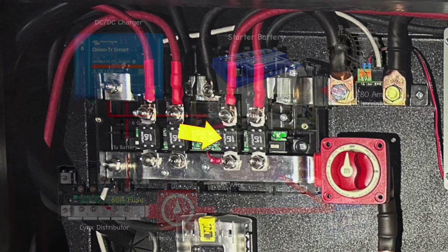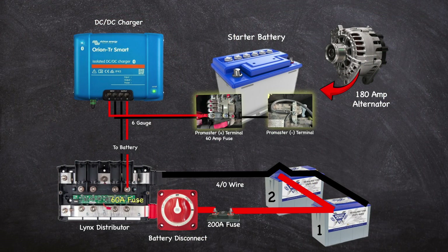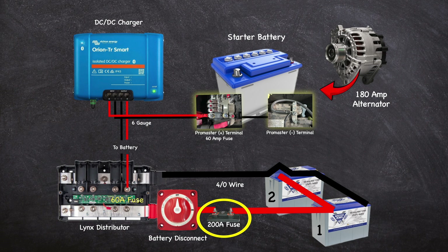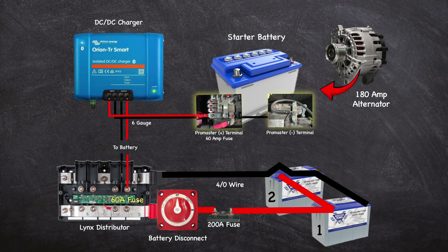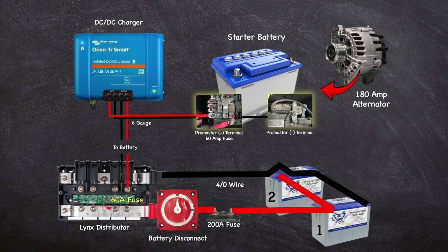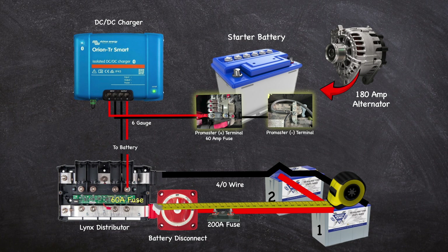I chose to use a 60 amp fuse, as seen here. The Lynx distributor is then connected to the batteries using four aught wire with a 200 amp fuse in-line with the positive cable, as close to the batteries as possible. Both the positive and negative cables between the Lynx and the batteries need to be the same length, including the length of the monitoring shunt on the negative cable and the shutoff switch on the positive. I measured this length from the negative terminal on battery two to the Lynx negative terminal, and from the positive terminal on battery one to the Lynx positive terminal.